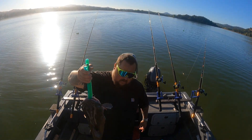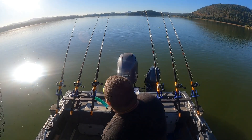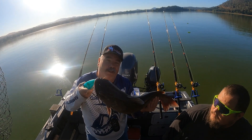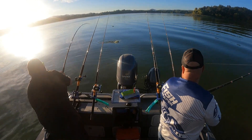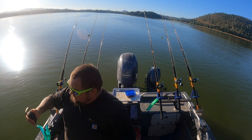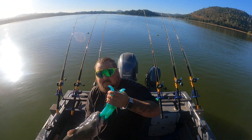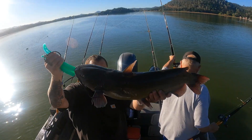We just hit a double — 11-3-3 and a 12-9-9. We got another one in the box. Another nice fish. Another 11-3-3, and another one going back in the water.